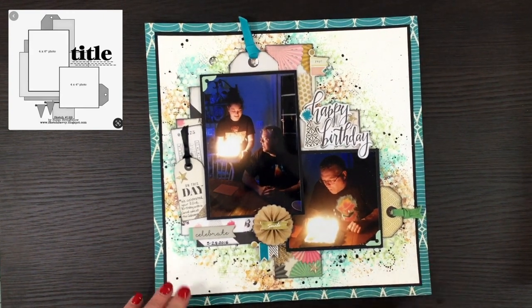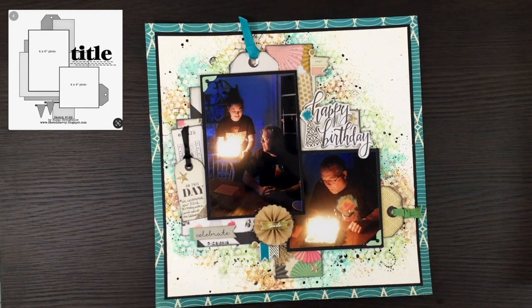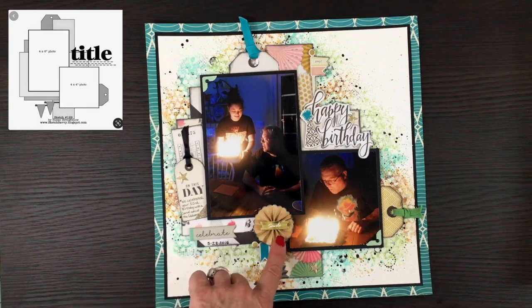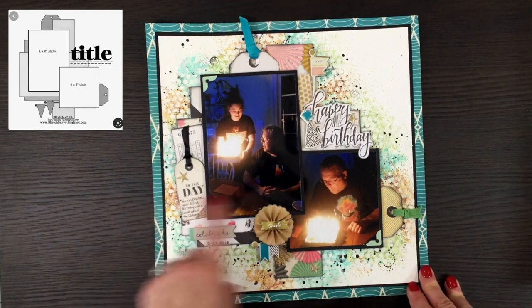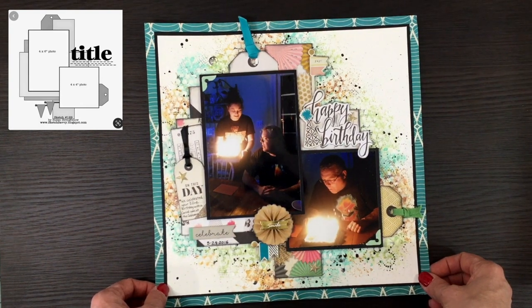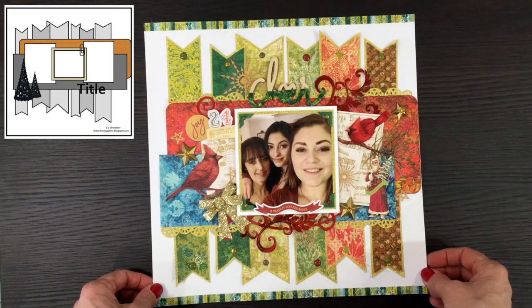This layout was made for day 11 using the Maggie Holmes Confetti collection — I love this collection for birthday layouts. I did a lot of mixed media in the background using sprays, modeling paste, and stamping. Other than one rosette that was already on my desk, everything else was from the collection, including the pattern papers.